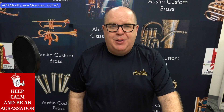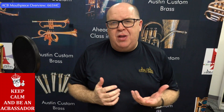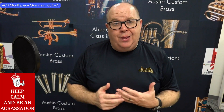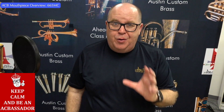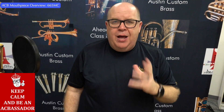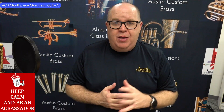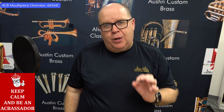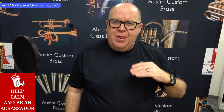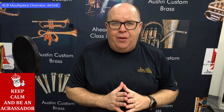The 665MC is a mouthpiece based on a similar Mount Vernon rim. When I launched the MV3C, we had taken four Bach Mount Vernon 3C rims — this is actually another one of those. It's a little bit larger than what we use in our MV3C and our TA-2 mouthpieces, and it's also a shallower cup, even shallower than the MV3CS, which you'll see another video of online as well.